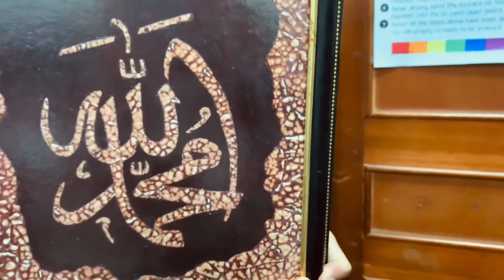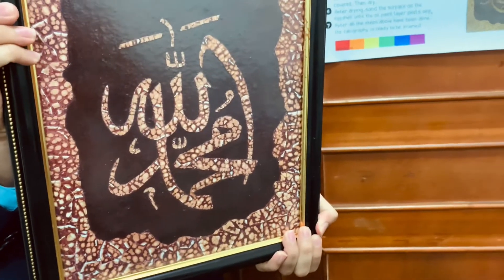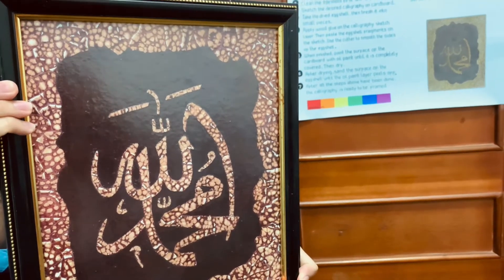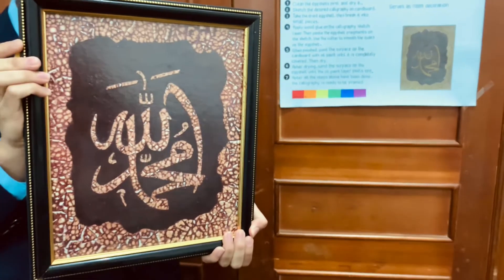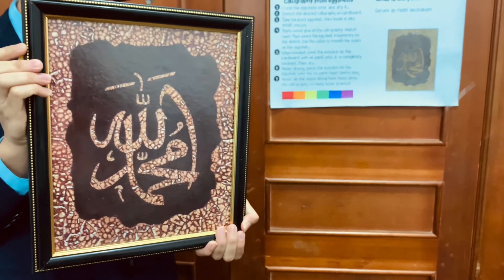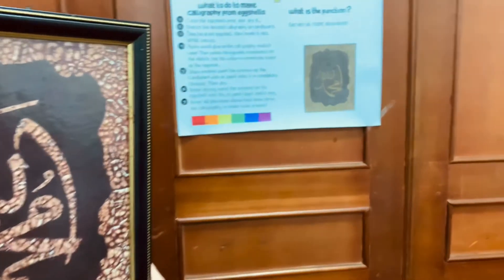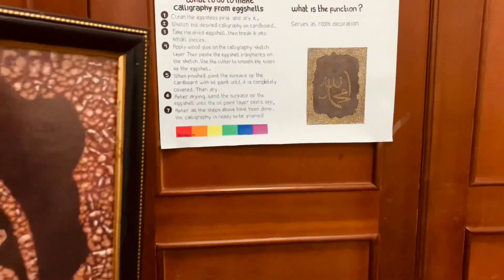Five, when finished, paint the surface of the cardboard with oil paint until it is completely covered. Then dry. Six, after drying, sand the surface of the eggshell until the oil paint layer falls off. And seven, after all the steps above have been done, the calligraphy is ready to be framed.